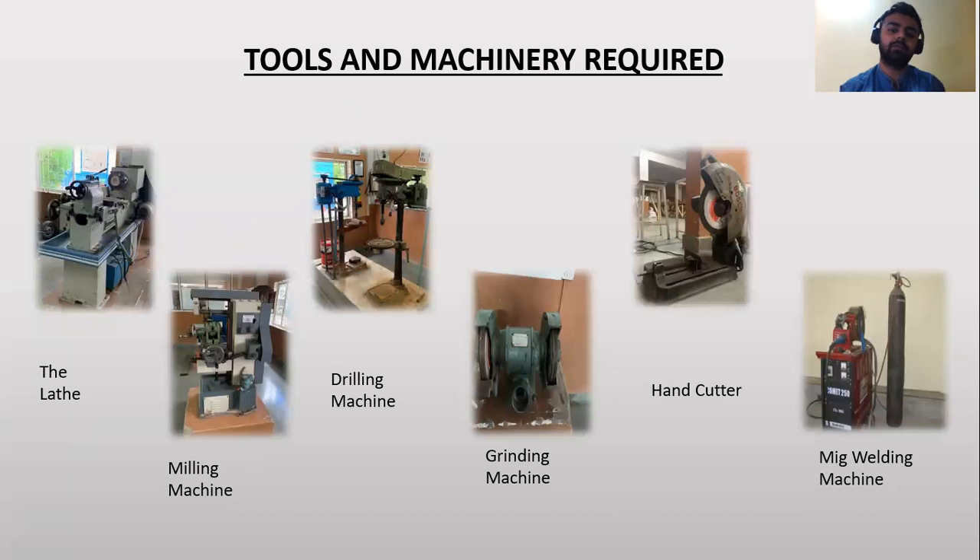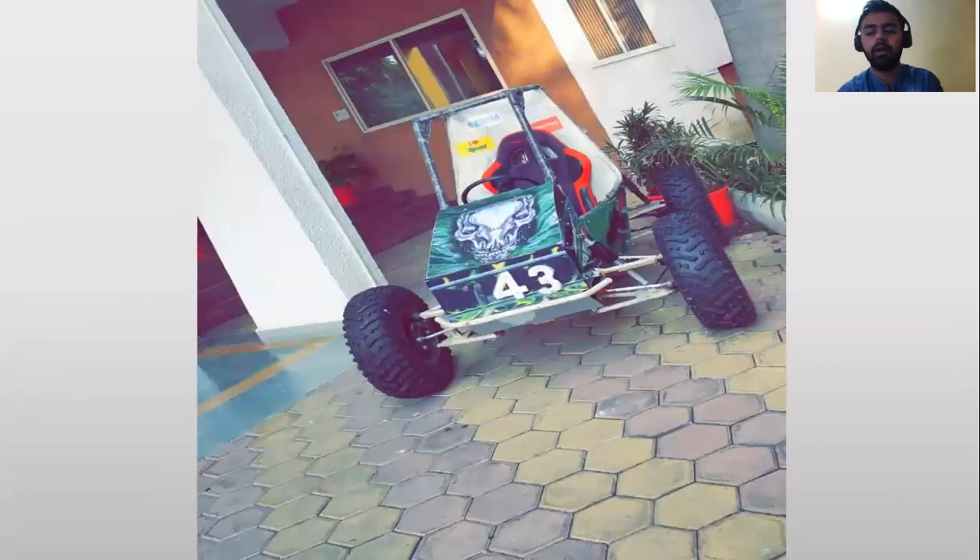Tools and machinery required for fabrication include the lathe machine, milling machine, drilling machine, grinding machine, hand cutter, and MIG welding machine. Here is our all terrain vehicle which we designed and fabricated.